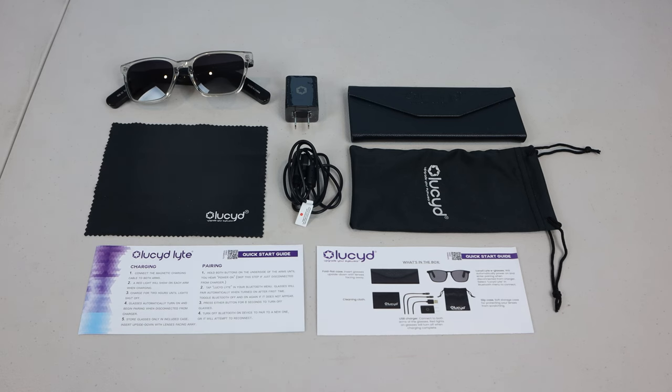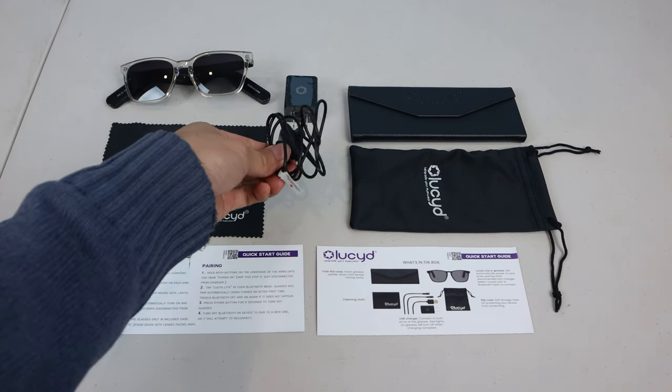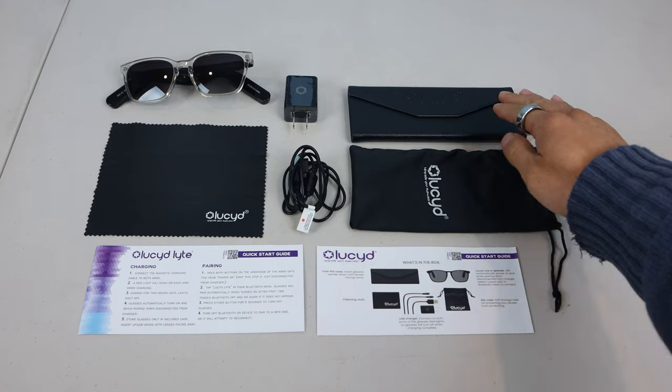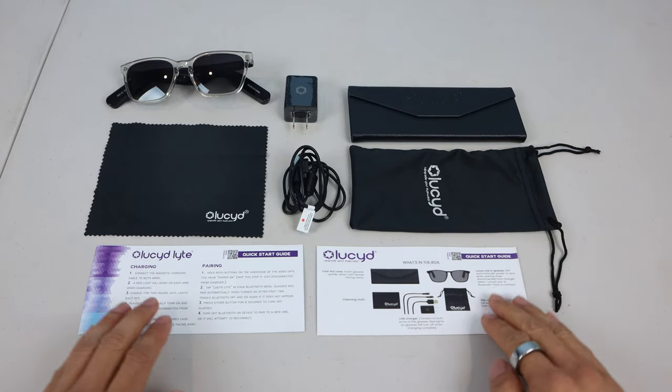Thank you to Best Buy for sending me this product for free to try. You'll receive the sunglasses, cleaning cloth, wall adapter, dual-tip magnetic USB charging cable, rigid leatherette case, a microfiber soft satchel case, and quick start guides.